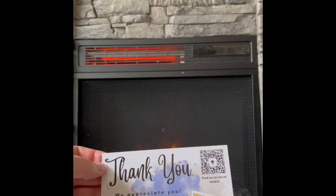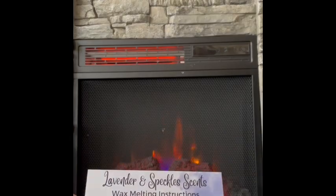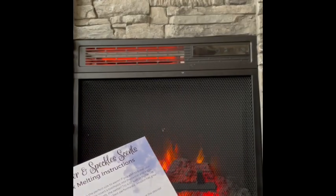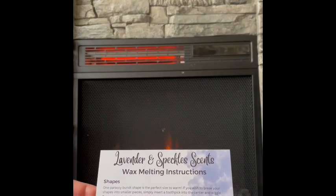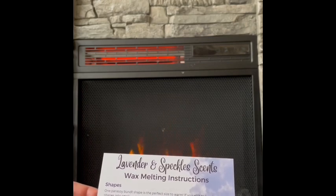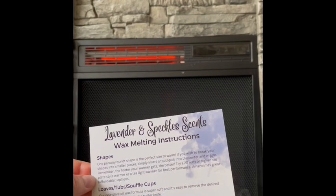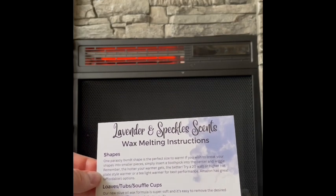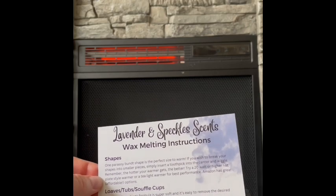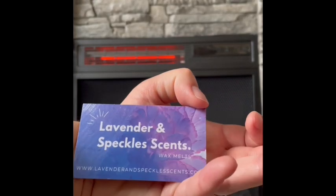Beth and Matt are the owners of Lavender Speckles. They always include a nice postcard saying thank you and asking you to share your haul to get entered in a free giveaway — and that's a real thing, I've actually won one. She sent me three full-size bags with really nice scents. They also include wax melting instructions for their different blends: parasoy bunch shapes, and loaves, tubes, and soufflé cups in a new olive oil wax formula. Their website is lavenderspecklesscents.com.